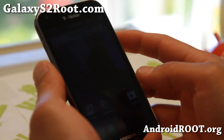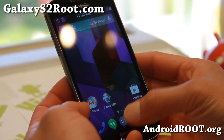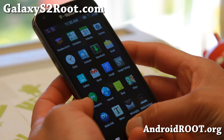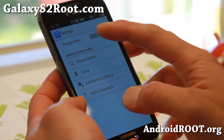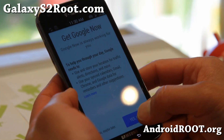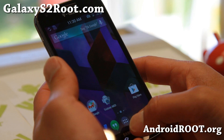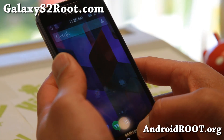The highlight of this ROM is that you'll get the Google Android 4.4 KitKat Launcher, and you can get Google Now — go to settings, turn on Google Now. As far as the launcher goes, you won't notice whether it's KitKat, ICS, or Jelly Bean.